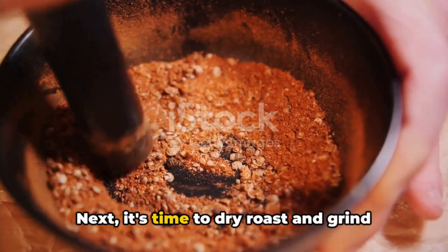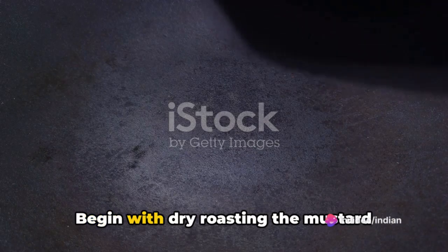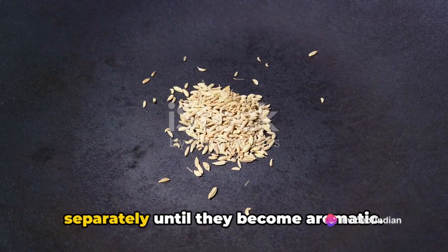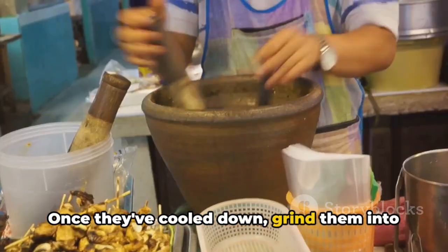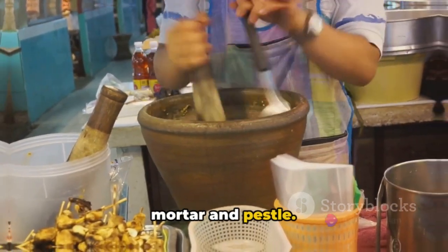Next, it's time to dry roast and grind your spices. Begin with dry roasting the mustard seeds, fenugreek seeds, and fennel seeds separately until they become aromatic. Once they've cooled down, grind them into a fine powder using a spice grinder or mortar and pestle.